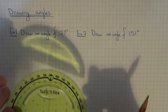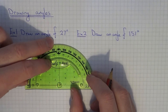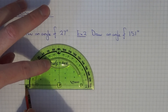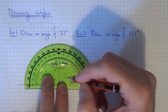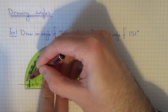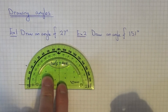Put the centre of your protractor onto the right hand side of the line. Make sure you've got the bottom line of the protractor on the line that you've just drawn. We've got to make the first angle 27 degrees. As you can see it's the outside scale we're using because we have 0 on this line. So if you go 10, 20, 25 is there, so 26, 27. Just mark that place there.